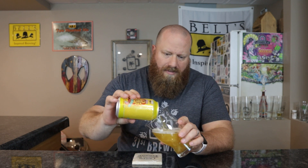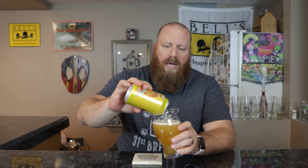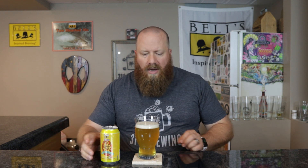Let's go ahead and get into a glass. I'm going to do a review of the variety pack in a separate video if you want to check that one out.